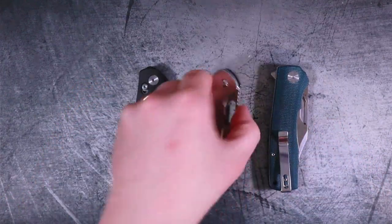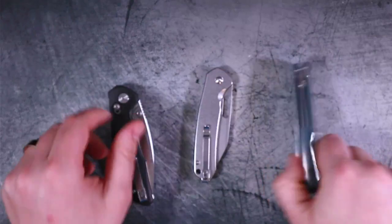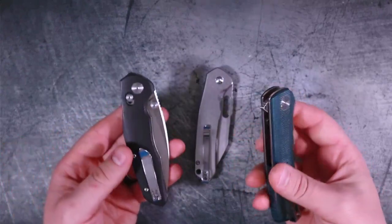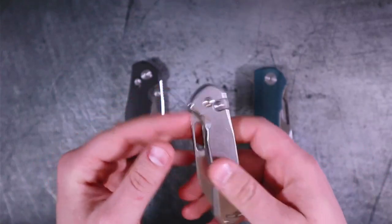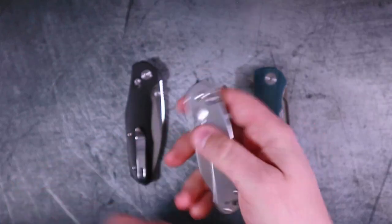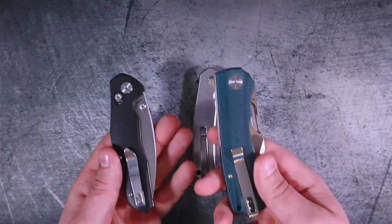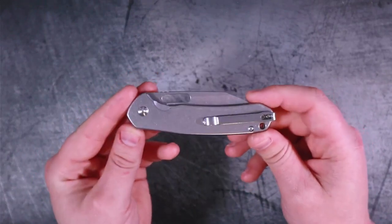In front of me we have three knives: the CJRB Pyrite, which we are going to be talking about today mostly, the Bestechman Ronin, as well as the Petrified Fish Victor. I have these two knives out here because I've already reviewed them and I honestly believe they are amazing budget knives. Every time I posted a video on one of those knives, people flooded my comments about the CJRB Pyrite being the true budget king. So I'm going to give it its day in the sun. We'll do a short comparison at the end, so make sure you hang around.